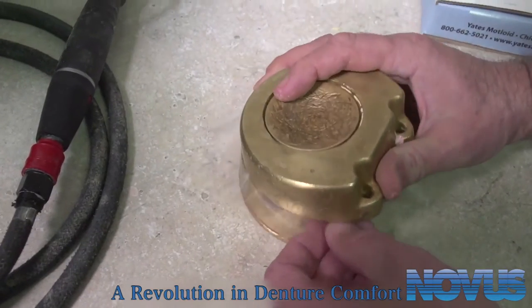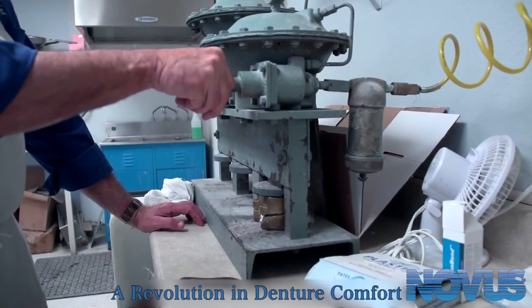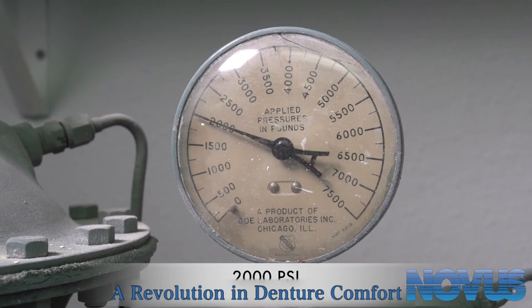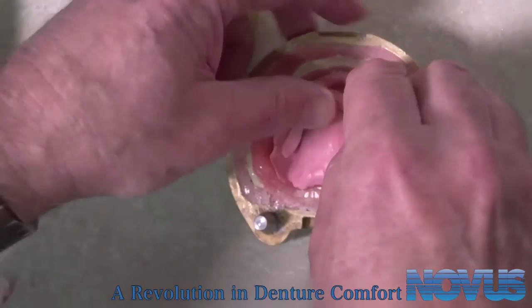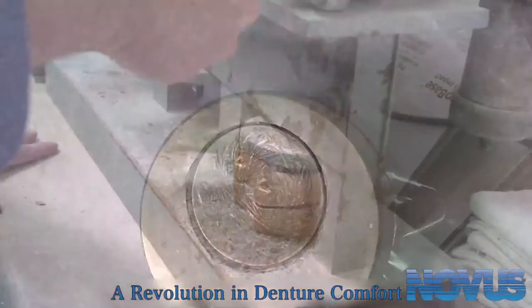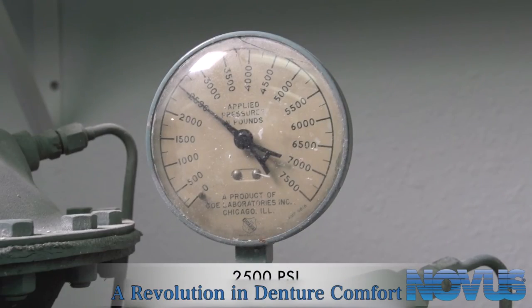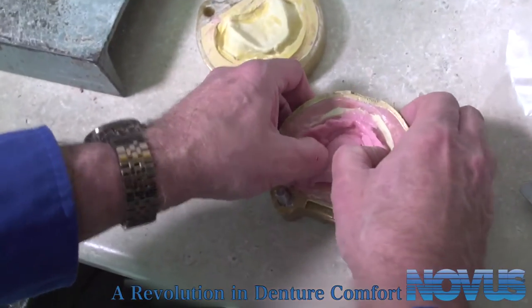Next, place two separating polyethylene sheets between the Novus and the cast and then run the first trial pack at 2,000 PSI for five minutes. Open the flask and thumb trim the Novus. Inspect Novus for under-packed areas and add more Novus where needed. Place one polyethylene sheet between the Novus and the cast and run the second trial pack at 2,500 PSI for three minutes. Once again open the flask and thumb trim the Novus.